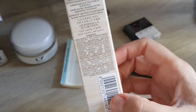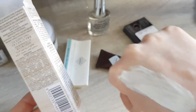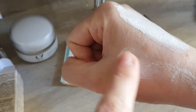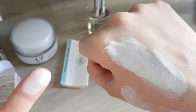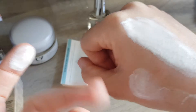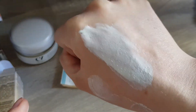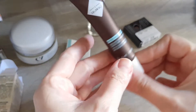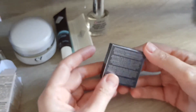Yeah, definitely zinc in there — look how white that is. I will give it a try. It has a really thin, watery consistency but a really strong white cast, as you can see. So if you use it during the daytime you need to be careful or put some makeup on top or something. But it actually smells quite nice, so that makes me happy.